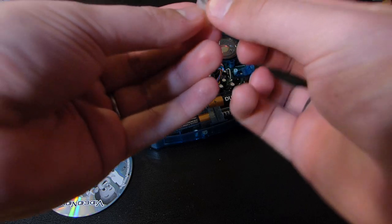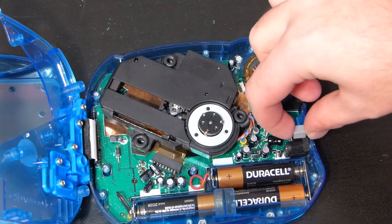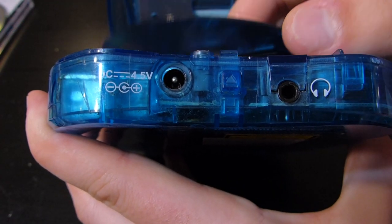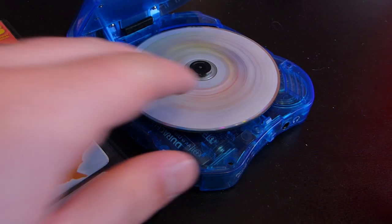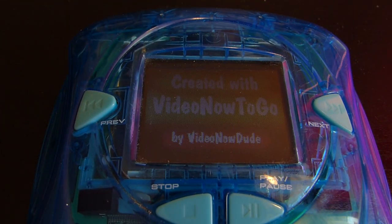In my guide for making your own VideoNow Color discs, I use a small piece of tape to hold down the switch. But if you want a more elegant solution or one that doesn't use tape, I've actually designed and 3D printed a little tiny cap which can go over the switch. Once the shell's together, it will push down on that switch, and no other modification is necessary. So just stick that switch down however you'd like, then put the VideoNow back together, and bam — you can watch whatever you want as long as it's less than 12 minutes without any major modifications.